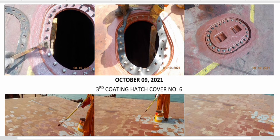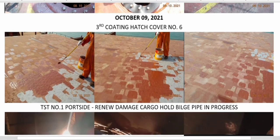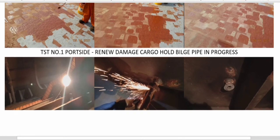Renewing the rubber packing is a good practice and part of the standard required by class. So we made sure to replace the rubber packing as part of these tank-related maintenance activities.